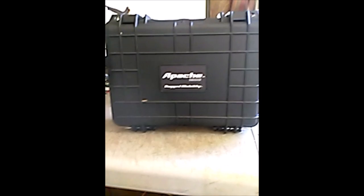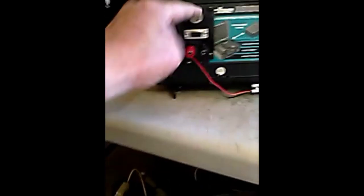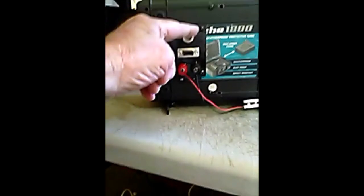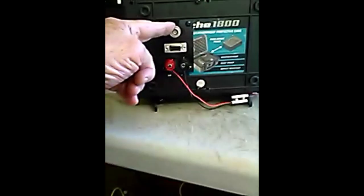This is going to be a brief video on the display unit itself. Here it is, all boxed up. I'm going to turn it around and show you the back side. There are some connectors on the back side — there's a BNC antenna connector on the very top that goes up to the direction-finding antenna.